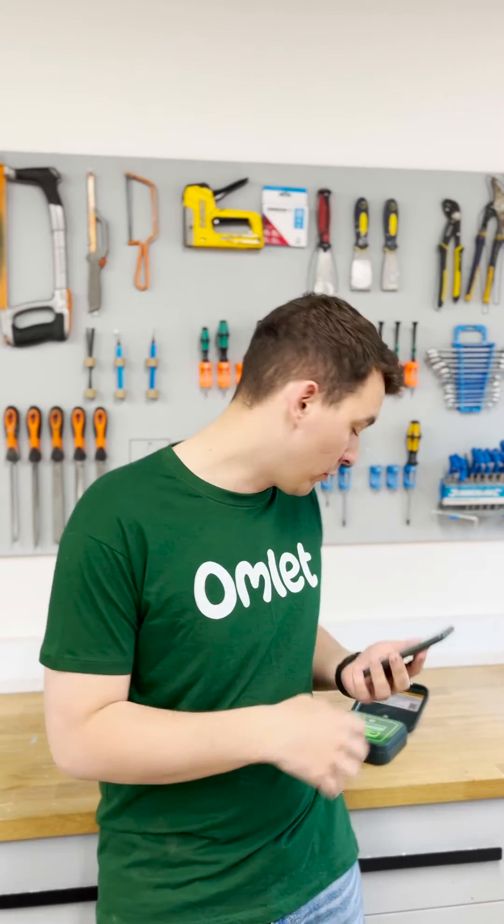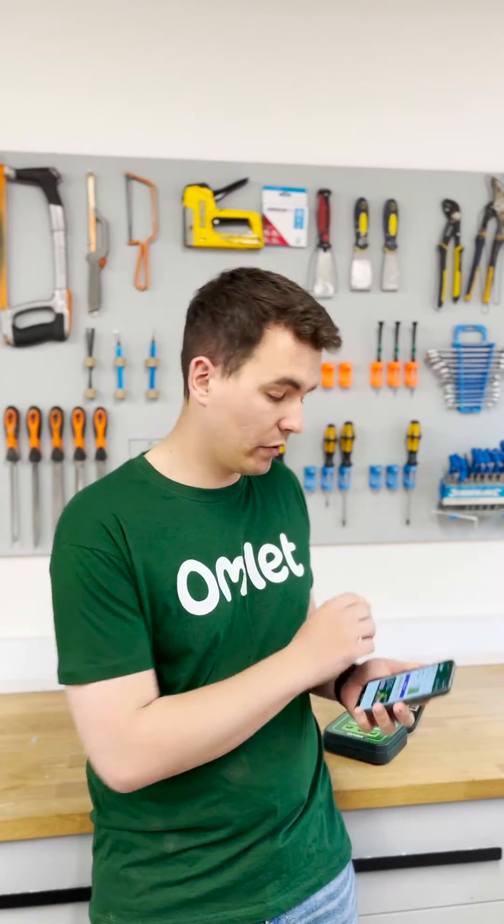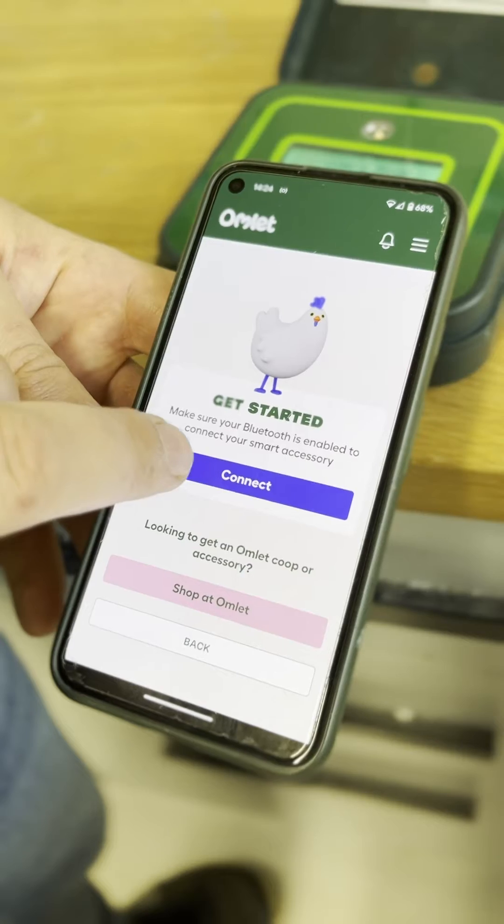Once you're in discovery mode, connect to the Omelette app. You may need to bring your control panel indoors or close to your Wi-Fi hub to do this, so just disconnect it from your door, bring the control panel inside, and run through the connection step. Make sure the control panel is in discovery mode, add a device and connect.